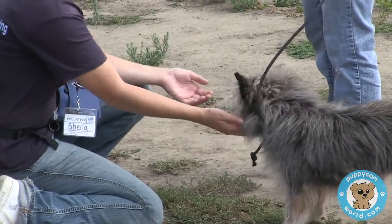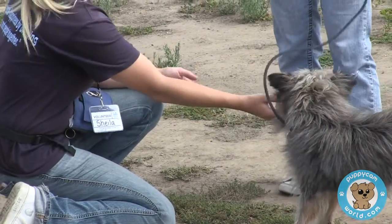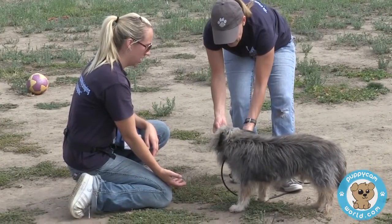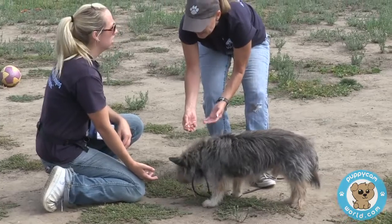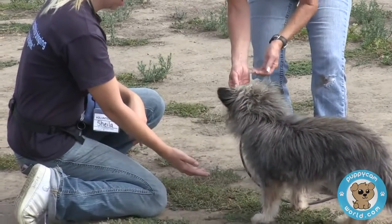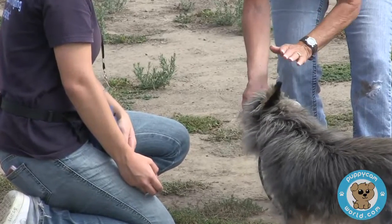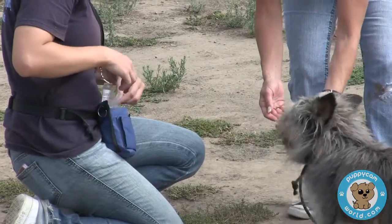Typically what you do when you have a head-shy dog: you hold the treat and use your other hand — good boy — and as he's eating, pet him. Don't try to just come over him. He does need to get desensitized to the hand coming over. Absolutely, you can do that too. What a good boy.